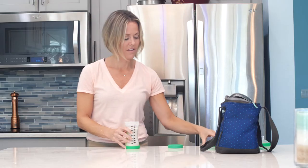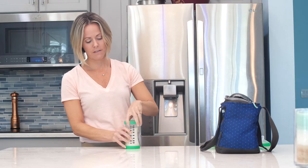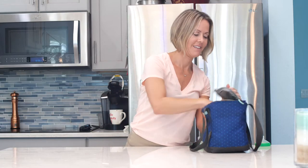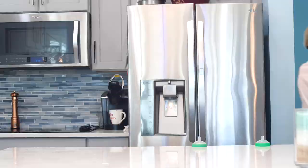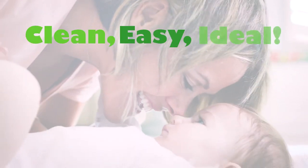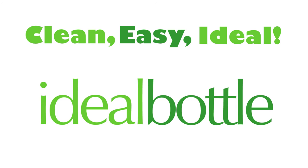And with two leak-proof lids, storing your bottles is easier and safer than ever.